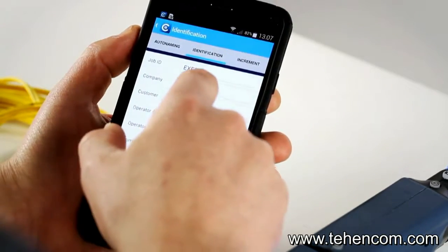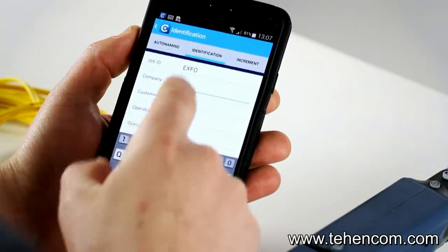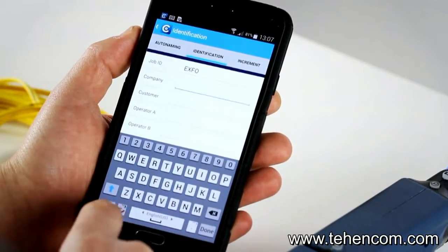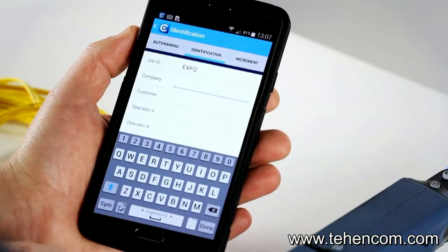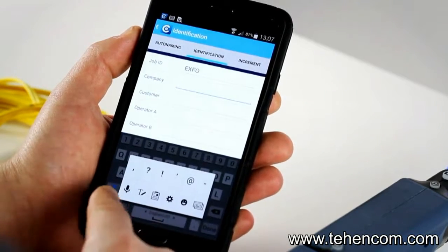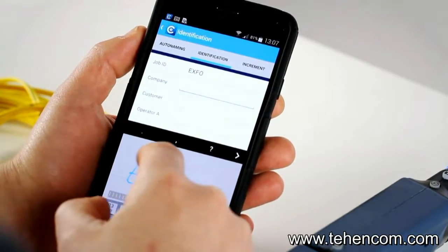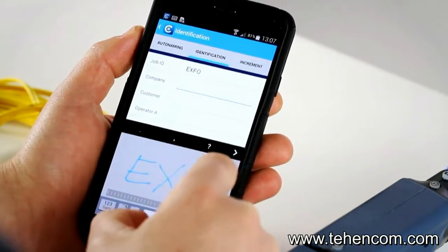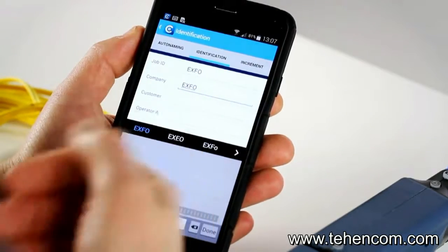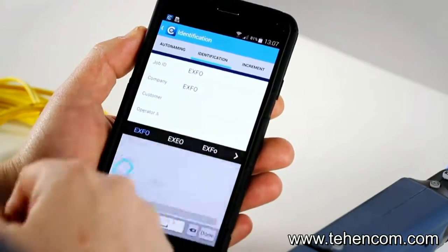Let's take an example — say we want to type a company name. You can type it with the keyboard, or you can also benefit from the smart device options such as voice or even handwriting. For example, using handwriting I can write 'Exfo' like this. It's very easy, and really convenient when you're in the field and want to capture all the information you need.